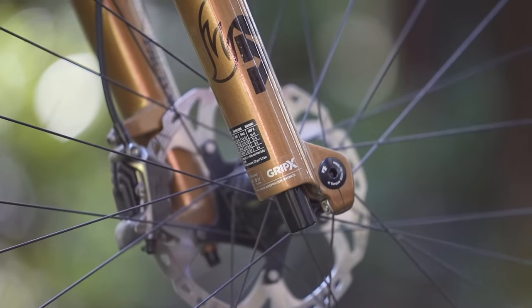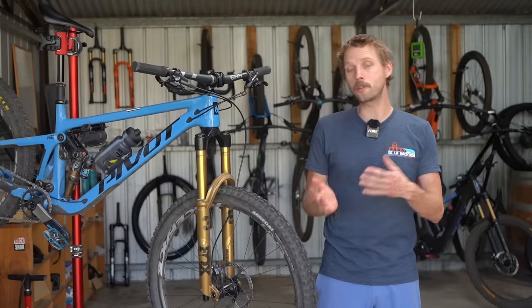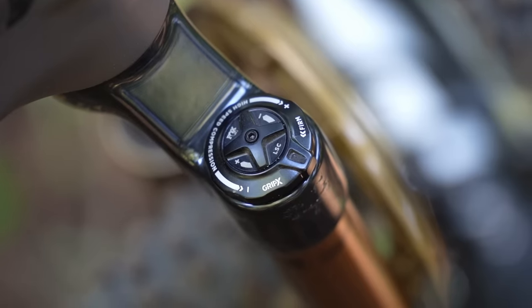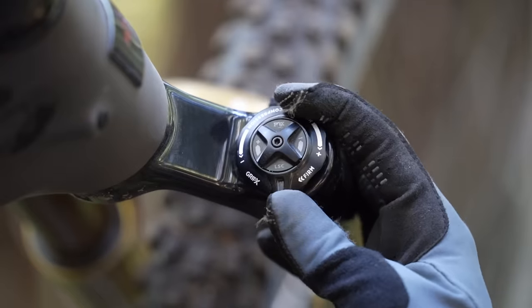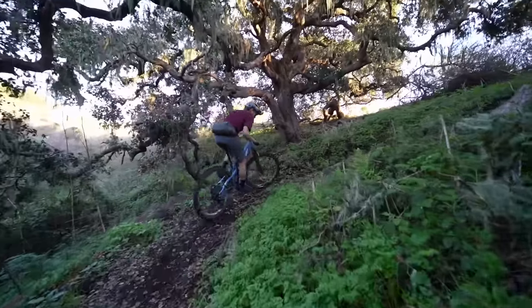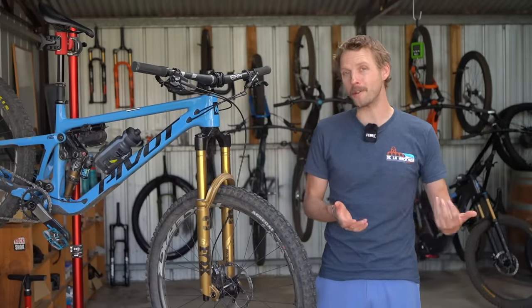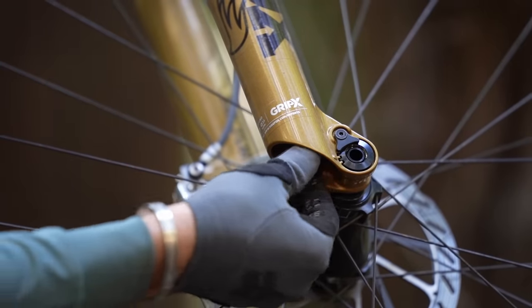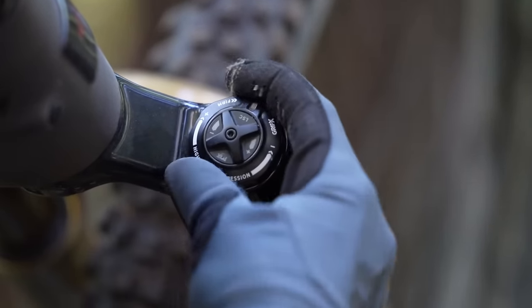Comparing the new Grip X to the old Grip II, there are several benefits worth mentioning. First, the new forks are lighter — this new 36 Grip X fork weighs just 1,980 grams compared to 2,107 grams for the old 36 Grip II. Secondly, the addition of a firm platform via the high-speed compression dial is an excellent feature. With the Grip X damper, you can now engage a firm pedalling platform by rotating that dial all the way to its stop — making it useful for smooth fire road climbs and commuting to the trailhead. Thirdly, the single rebound dial helps simplify setup, with Fox providing a recommended air pressure and rebound setting based on riding weight on a chart on the back of the fork lowers, putting you in a really good starting position.